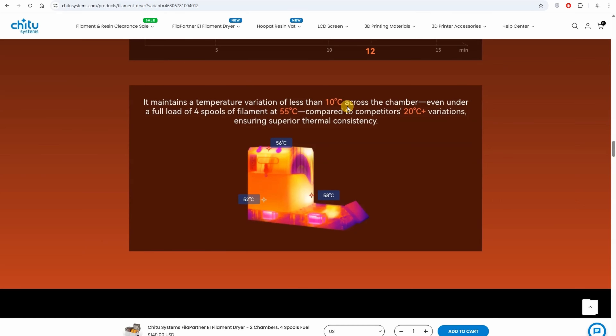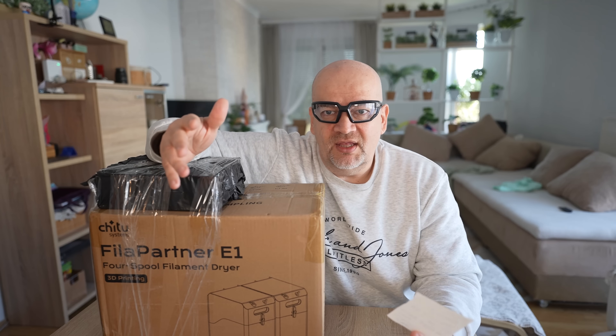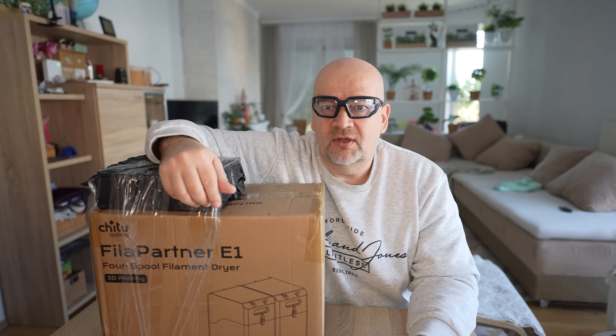They also claim that the temperature variation inside is less than 10 degrees versus competitors where it is about 20. I wouldn't mind even 20 degrees if it rotated the spool during drying, but we don't have that option here. What is more important is the temperature of the entering air that will touch the filament — if I set 60°C, I don't want that air to be 70 or 80°C, so this will also be measured in this video.